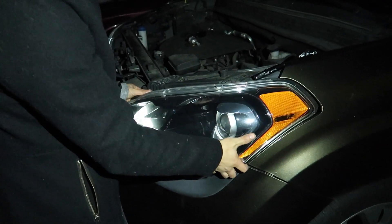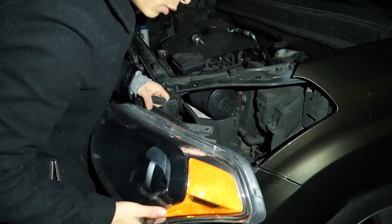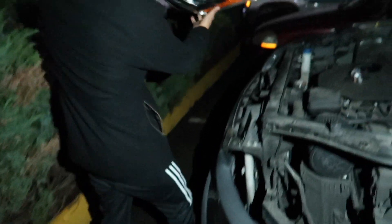There you go — it wasn't even that hard. You just pull forward towards the front of the car. There's only one plug; just unplug it and then the whole headlight assembly is out.